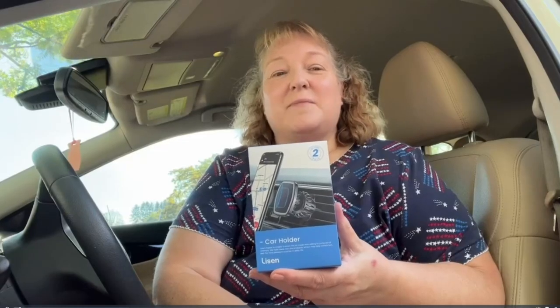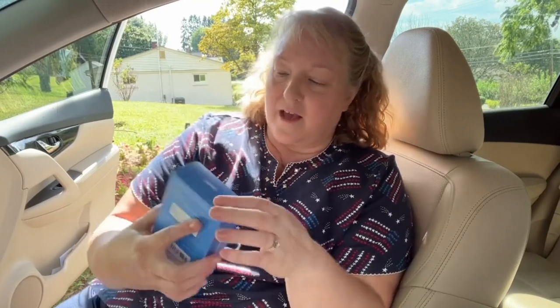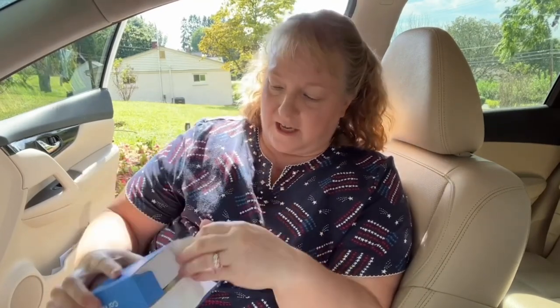Today I'd like to show you these really nice magnetic foam holders for your car. They are amazing because you get two in each pack, so if you have multiple cars in your family this is the perfect item for you. They come in this really nice packaging.